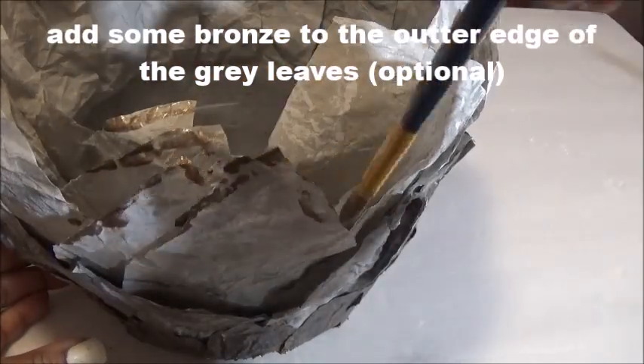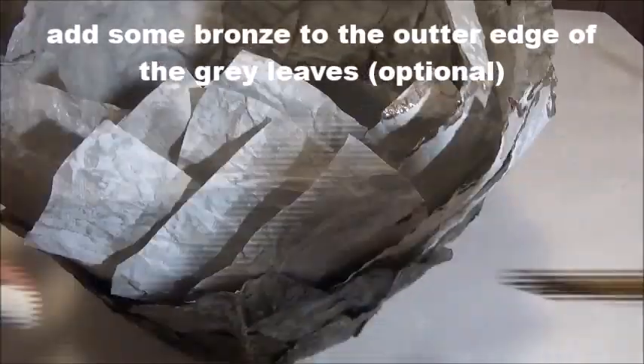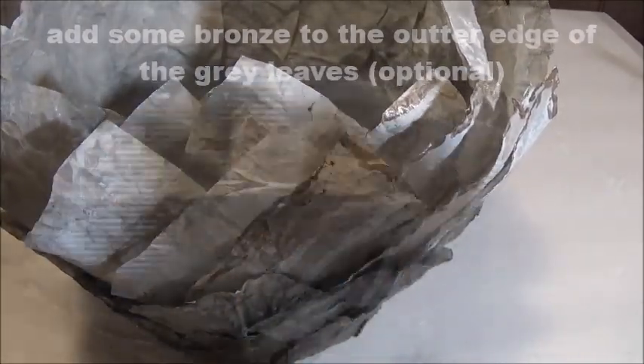I let that dry, flipped it over, and decided to make the edge of the light gray leaves a little metallic — just so it can blend a little bit better and to be extra.